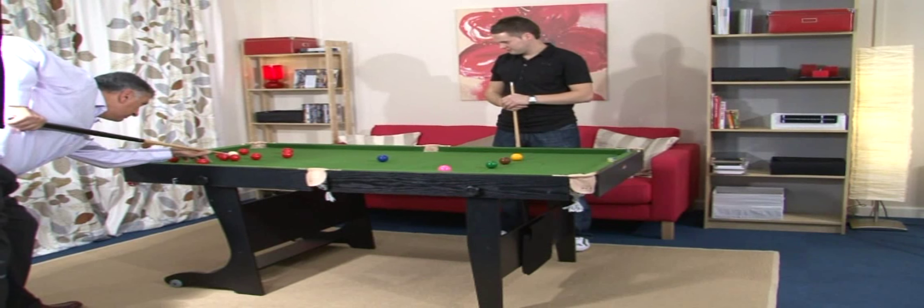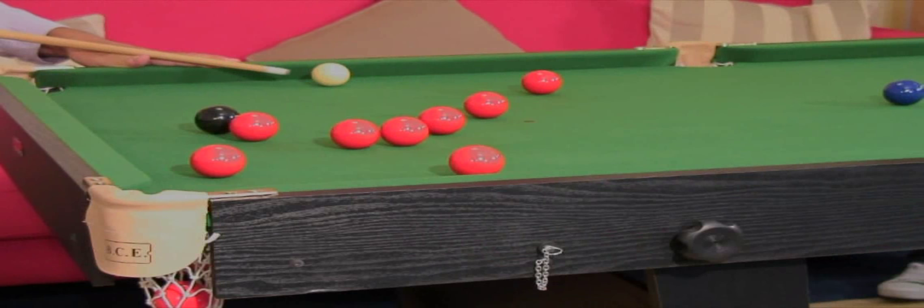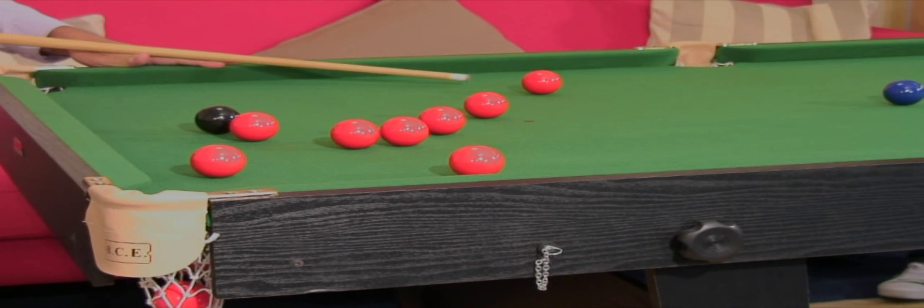When erected, the table is extremely robust and stable, largely because of the superior quality of the materials used in its manufacture.